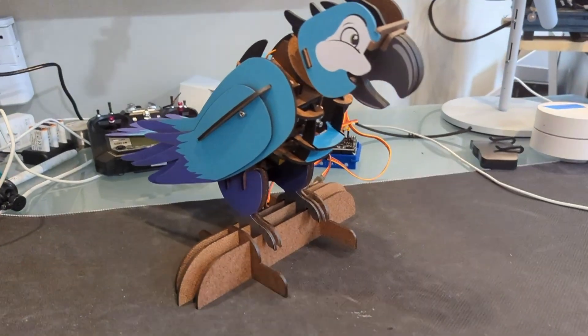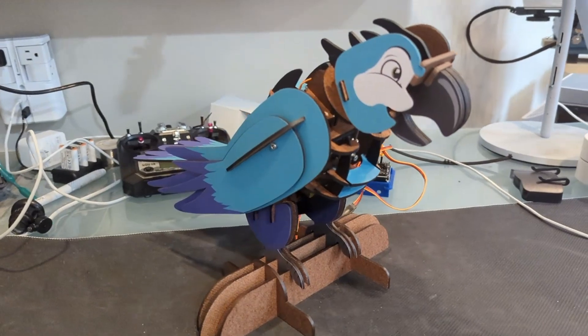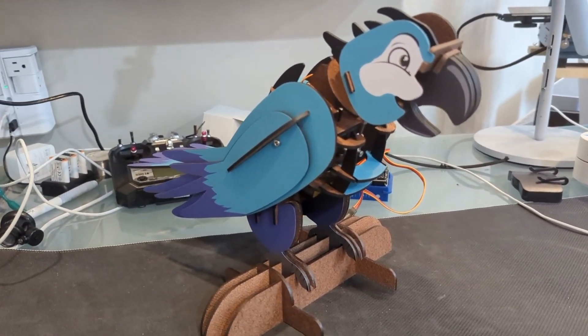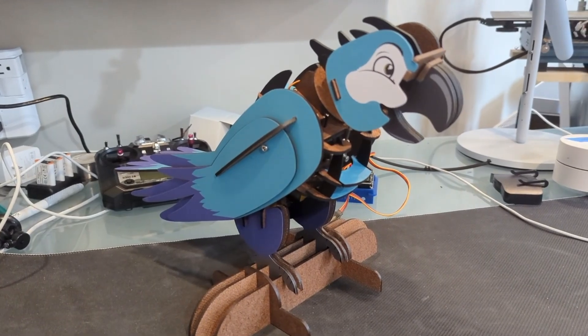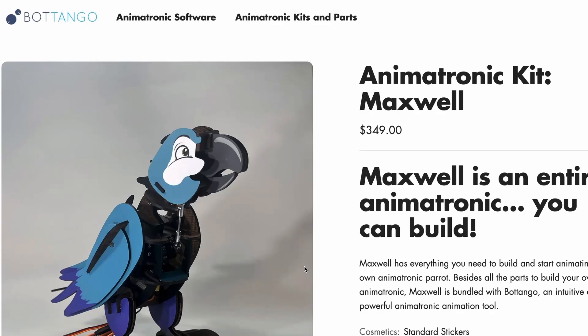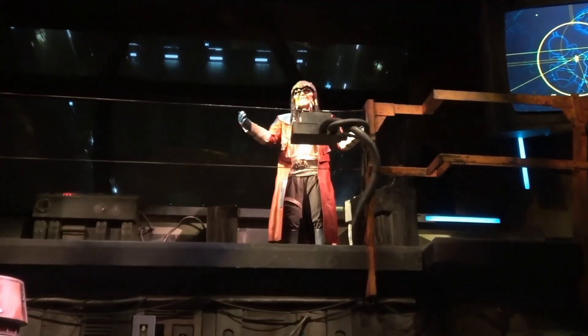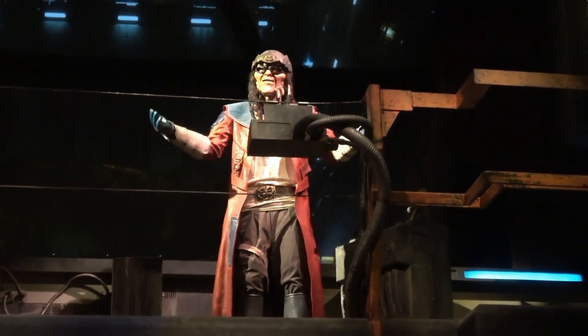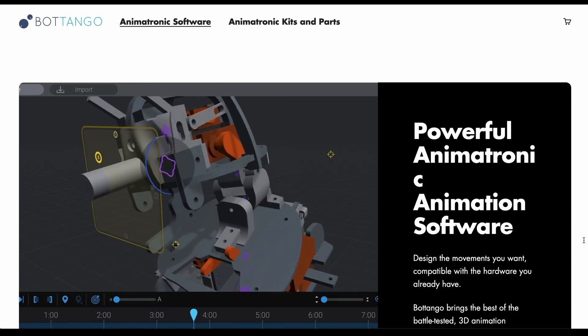This is Maxwell. He doesn't know yet, but he is about to undergo a transformation. We are going to convert this animatronic parrot into a dragon. Maxwell is an animatronic kit that you can purchase from Botango. Botango is not sponsoring this video — we just love their work.